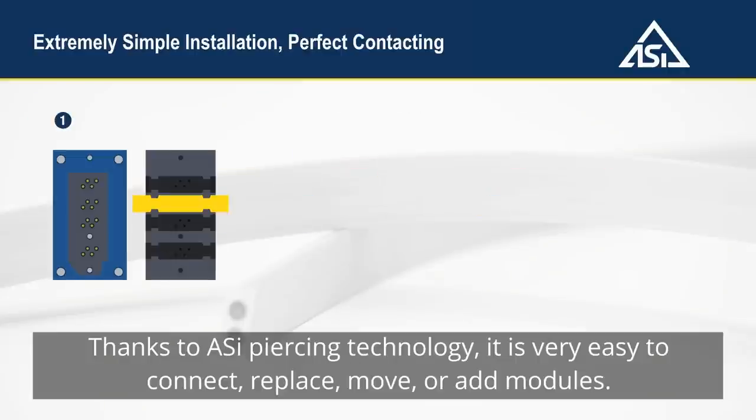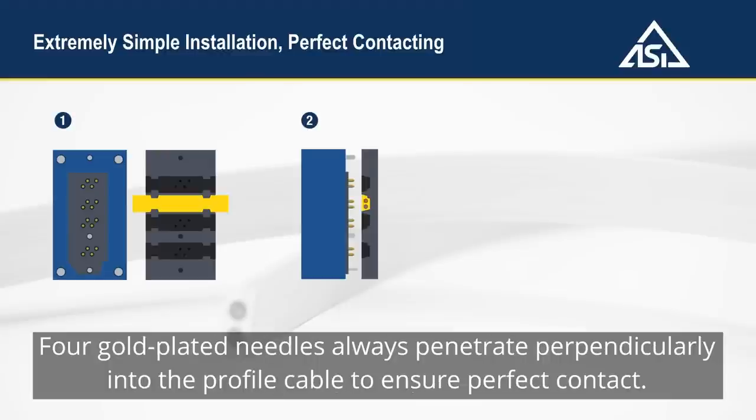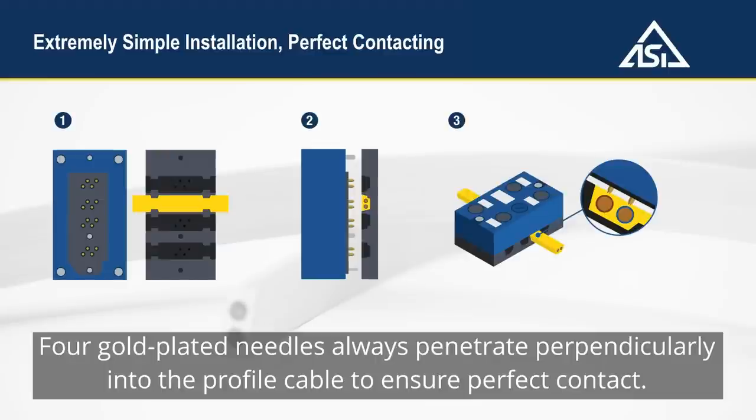Thanks to Aussie piercing technology, it is very easy to connect, replace, move, or add modules. Four gold-plated needles always penetrate perpendicularly into the profile cable to ensure perfect contact.